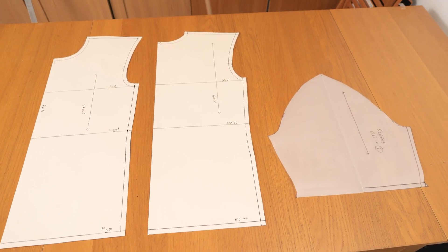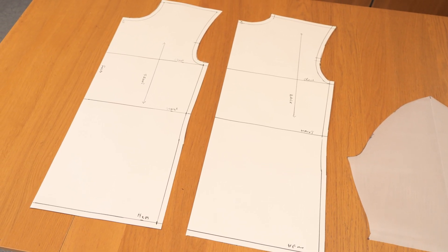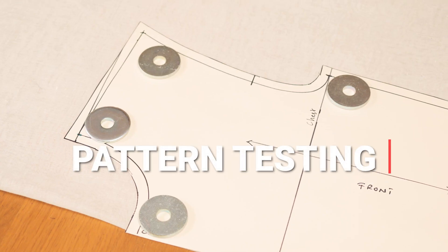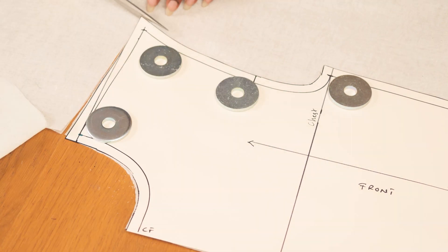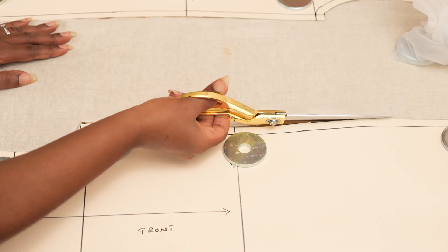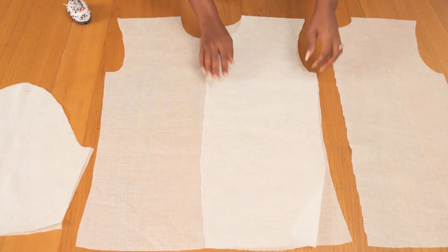These are all the patterns I've created: a front bodice, back bodice, and a three-quarter sleeve. Now I'm using these patterns to cut on fabric — just some very affordable muslin, a really thin cotton-type fabric. I'm cutting out a full front, both sides of the back, and two sleeves. You can cut just half if you prefer, but I wanted to see the full shape on him before making any future projects.